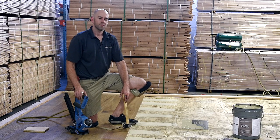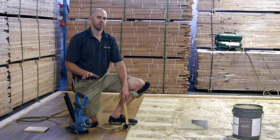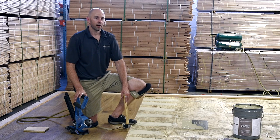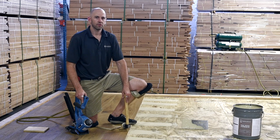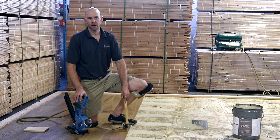Just to recap, a glue assist can help prevent a lot of common wood flooring problems that happen as a result of job site condition or installation. Remember to always follow NWFA guidelines or the manufacturer instructions on the products that you are using. We recommend using a glue assist on any nail down installation application, especially when the floor is wide, thin, or in an environment where you will get swings in moisture.